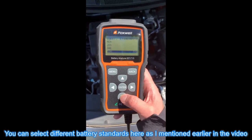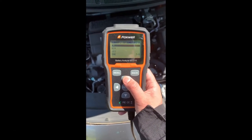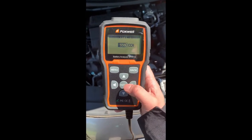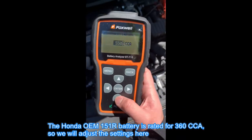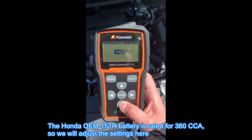You can select different battery standards here, as I mentioned earlier in the video. The Honda OEM 151R battery is rated for 360 CCA, so we will adjust the settings accordingly.